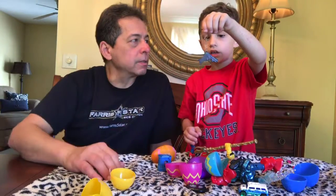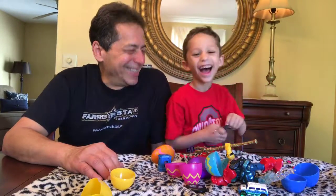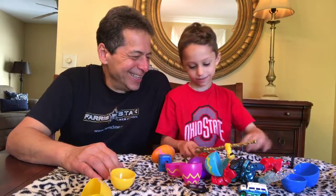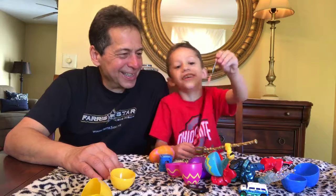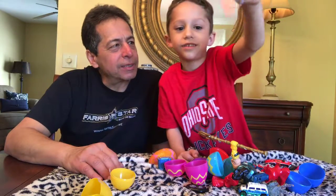Careful, it might be loaded! Nice joke. Oh, she thought maybe you might like to wear it.